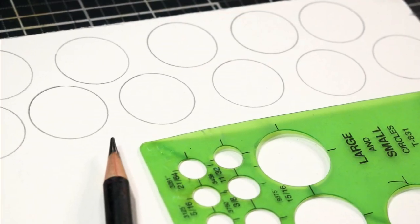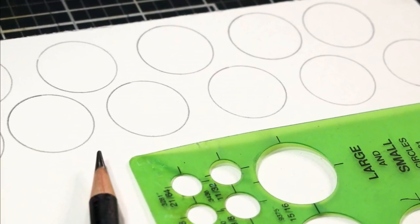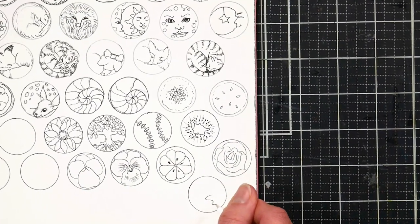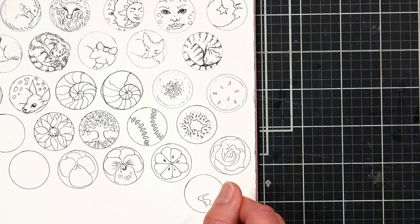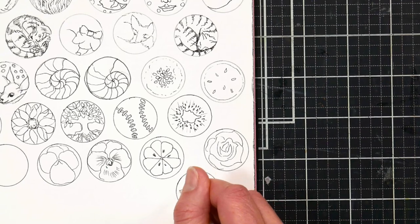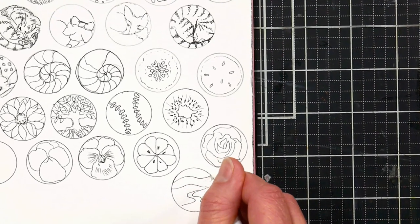Using a smooth watercolor paper, mixed media paper, or Bristol board, I traced a 1-inch circle all over a sheet of paper. This is a great way to reduce supplies in the classroom if you're teaching a bunch of people. Then I used Micron pens to sketch a little scene inside each of the circles.